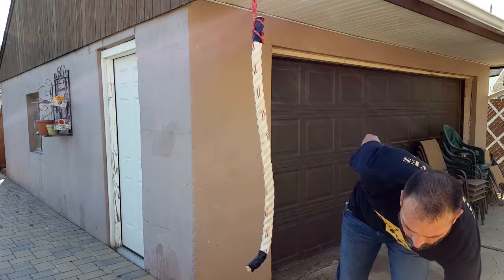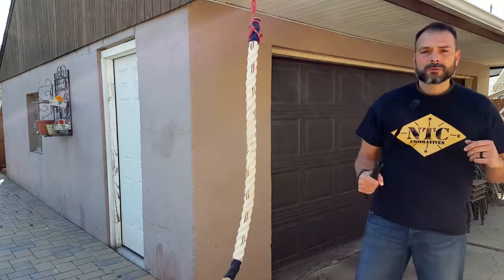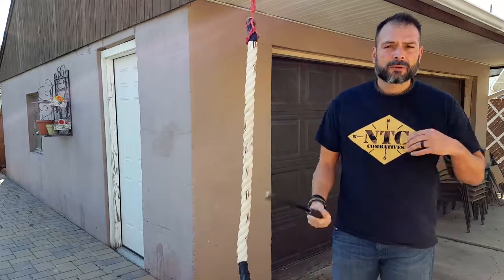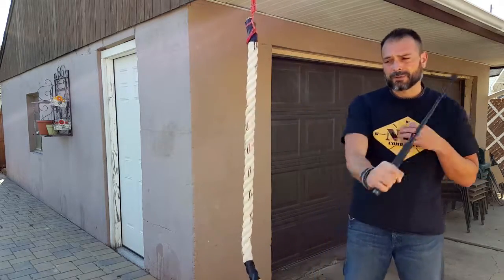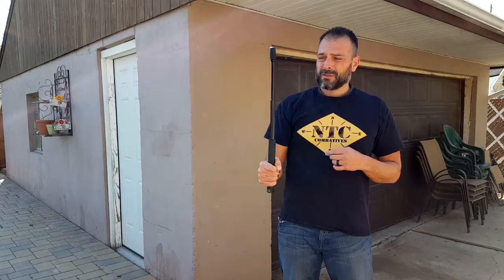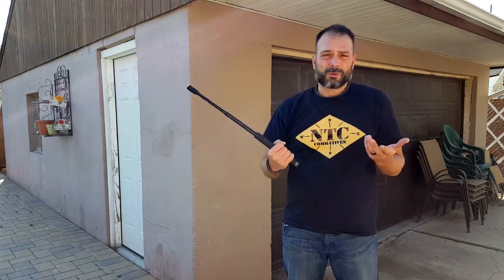If we switch it out and go with the Monadnock — opening it up, nice and steady, nice and sturdy. Feels good, nice and comfortable. Now we can go ahead and strike. It works. Sturdy. And I even added special effects for you — what more do you want?